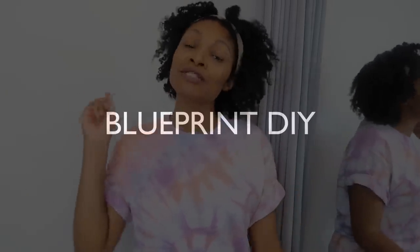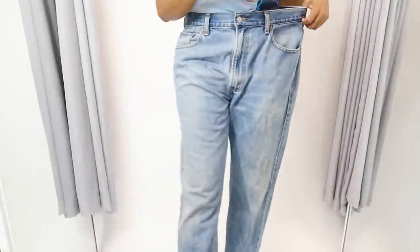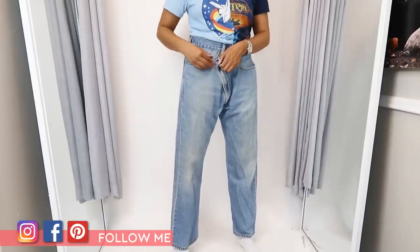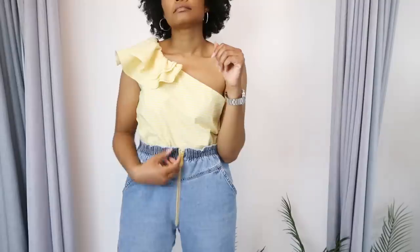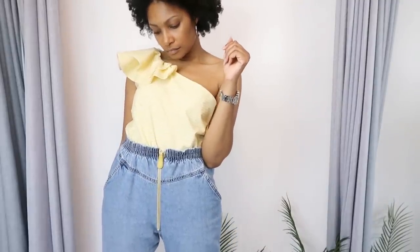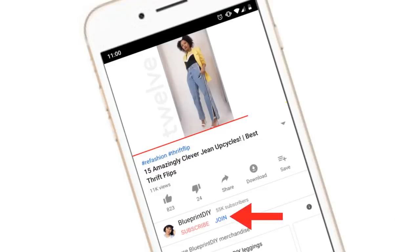Hi everyone, I'm Angelina and this is Blueprint DIY where we remake our clothes to be just as unique as us. Today I'm going to show you how to take those vintage oversized Levi's and turn them into the uber popular and uber expensive asymmetric crossover jeans that you all have been requesting. If you're interested in this bonus jean upcycle tutorial and receiving all my bonus videos, definitely hit that join button below to become a member of team renegade.